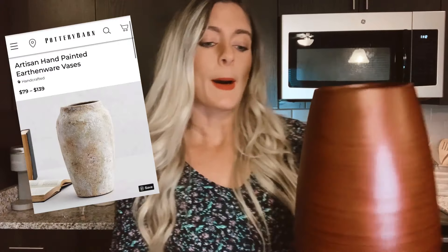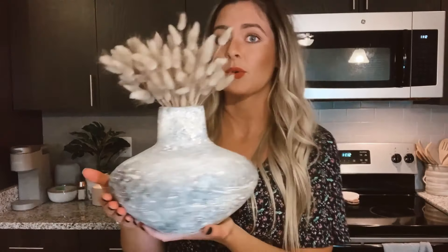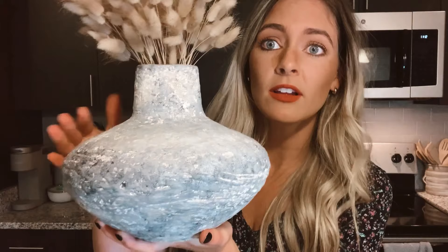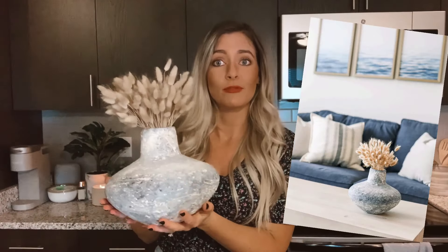I'm going for more of a white aged terracotta look. I have done this project before on my Instagram — I'll leave a link in the description box because I do a lot of DIYs on there as well. The one I did on Instagram I was going for more of an aged stone look, and it sits on our living room coffee table and looks really real.